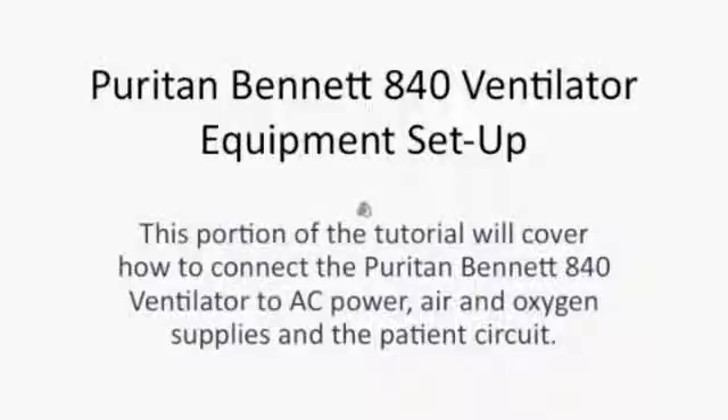Welcome to the Puritan Bennett 840 ventilator equipment setup. This tutorial will cover how to connect the Puritan Bennett 840 ventilator to AC power, air and oxygen supplies, and the patient circuit.